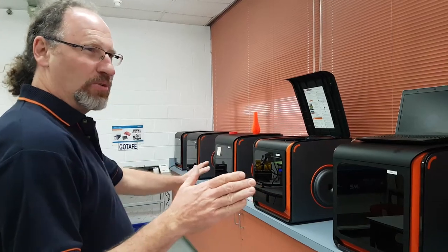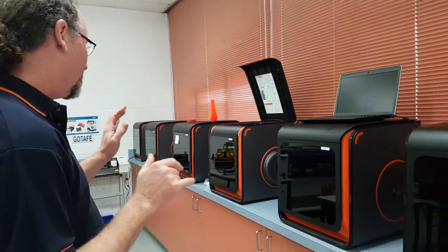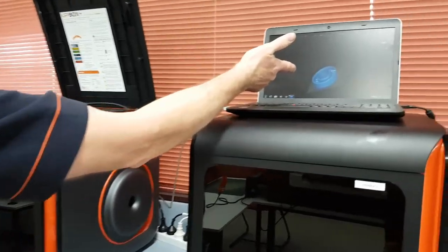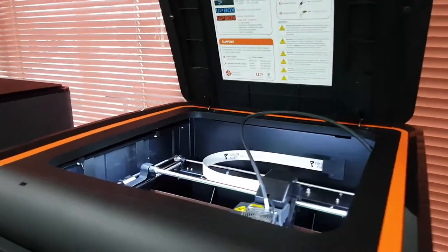So across here we've got our 3D printers that we looked at last week. We've got six Upbox Plus printers that are filament printers. We've got a big job going on here — we're printing these bearings. I've got a school group coming in earlier today so I just want to have some equipment running.